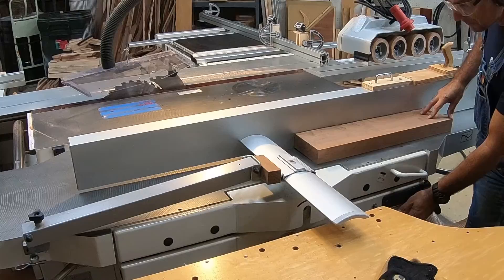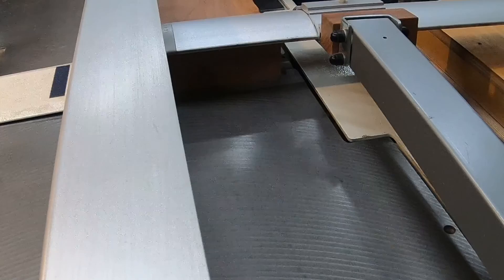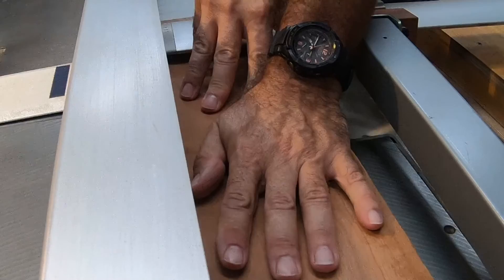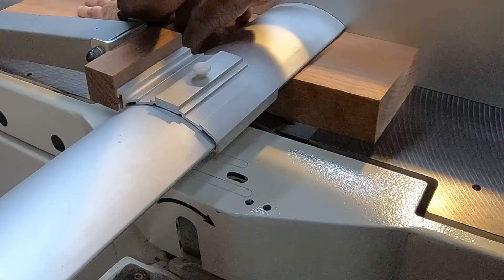As a board gets closer to being flat across the plane, the resistance between it and the work table grows. There's more friction, and since you need to pass your hands over the European guard to transition from the infeed table to the outfeed table, or at least at the end of the pass, the only way to pull the piece through is to press downward against the outfeed table while trying to pull the piece through, which increases the friction and on wider boards it can prove difficult to overcome these forces.